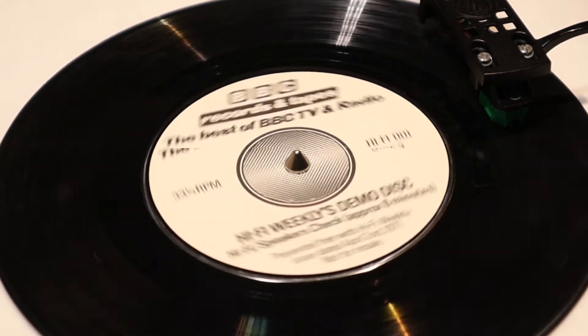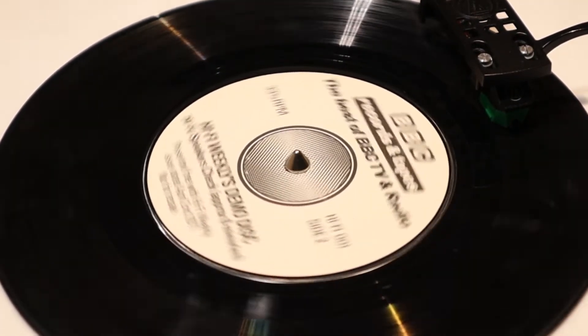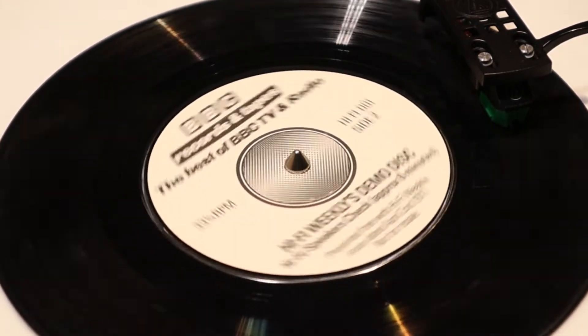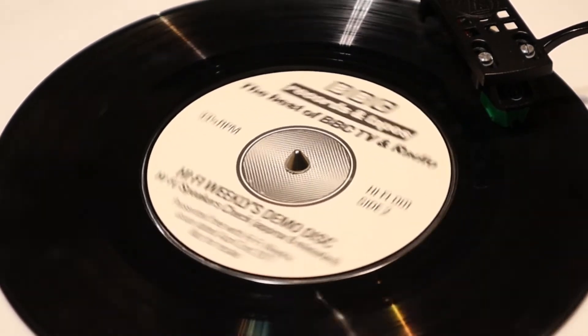Dummy Head Stereo. For this track, you will need to wear headphones. The best results will be obtained if they are of the open-back type. When you have the headphones on, proceed to the next section of the record.